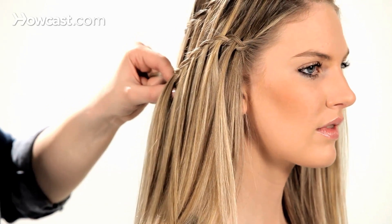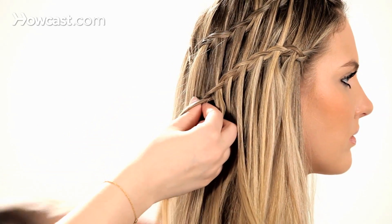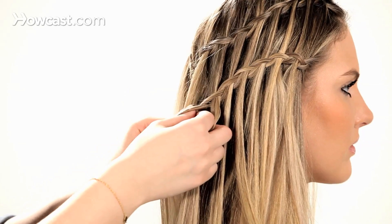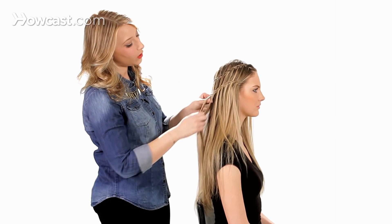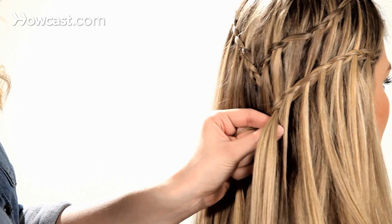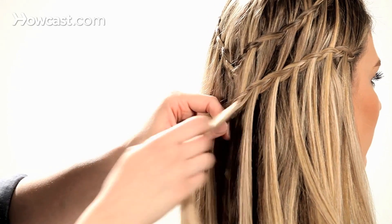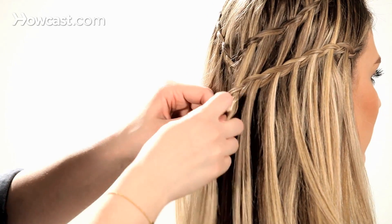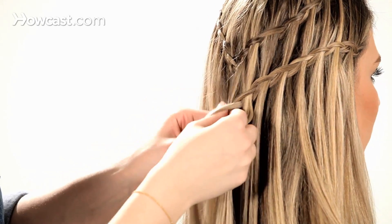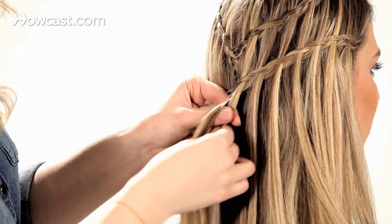Dropping down half, continuing all the way to the midway point in the back of your head, then dropping down the bottom half and picking up the piece that was dropped down from the top braid.